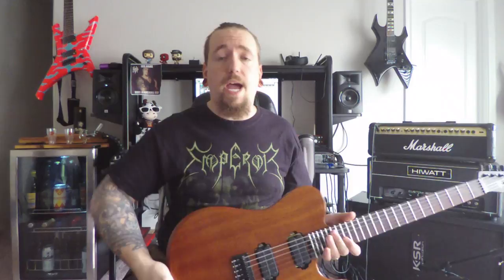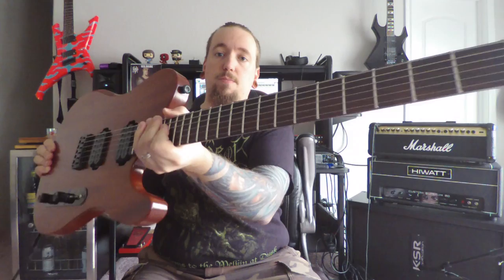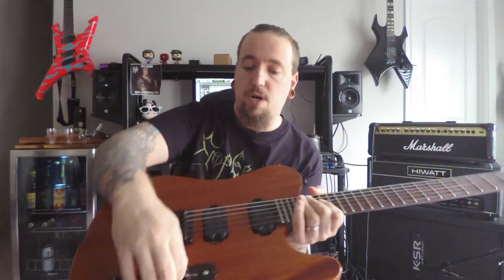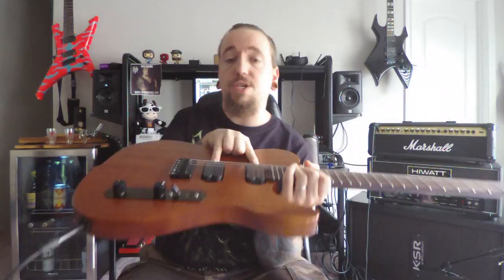So first let's go over the specs of this instrument. We have a Honduran mahogany body that is bolted onto this beautiful black stained maple neck with a rosewood fingerboard, 24 stainless steel frets, Hipshot hardware. We have master volume, master tone, and a five-way blade switch, and we have DiMarzio pickups in here.